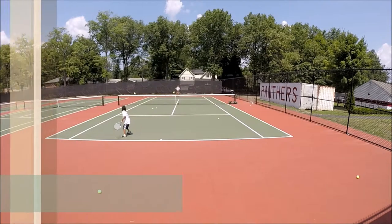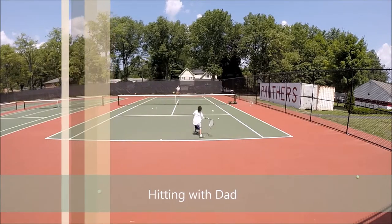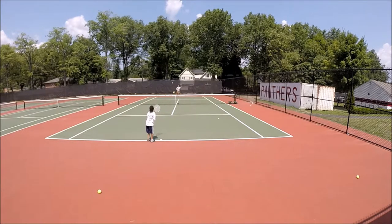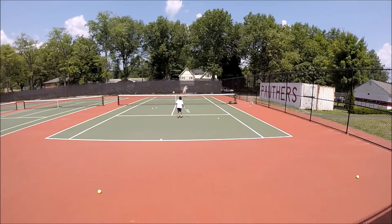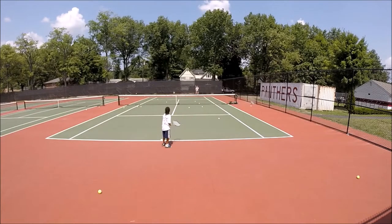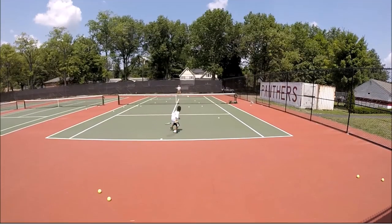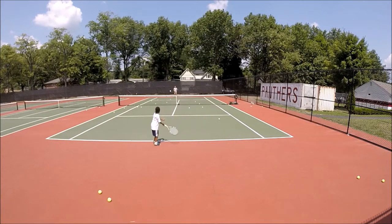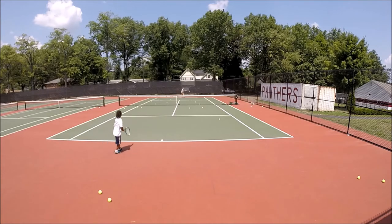We'll see more. Good job. Look at that. Look at that. There you go. Where's that going? That's cool. That's good. And cut.